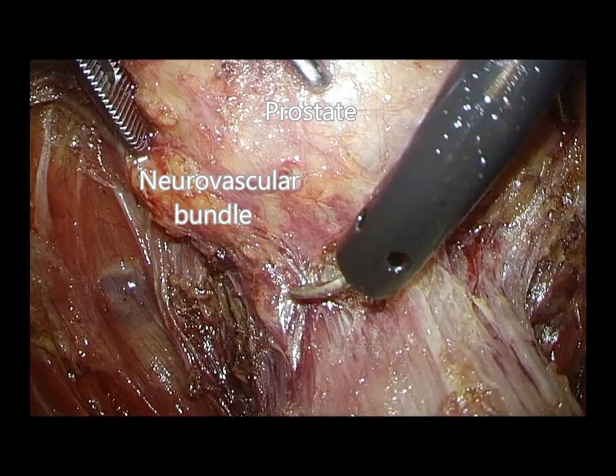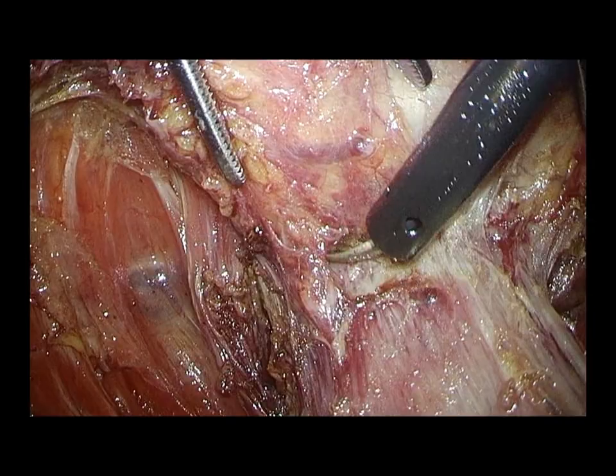This is the most distal part of the rectum. The prostate is exposed and the neurovascular bundle further approaches medially.